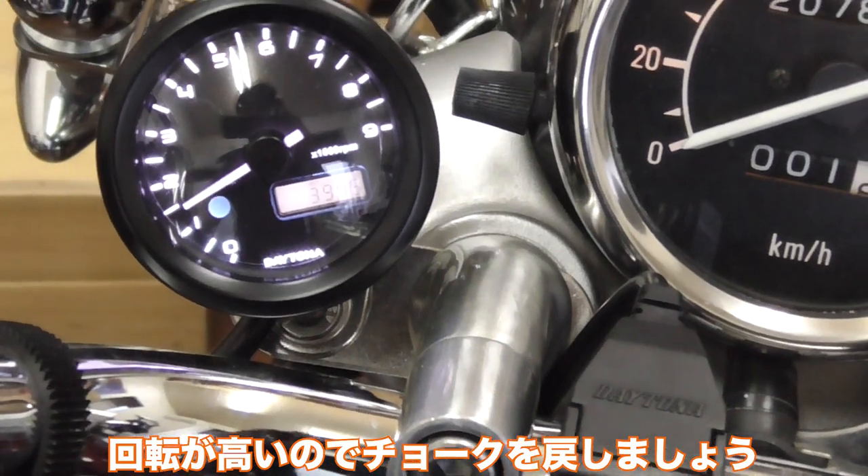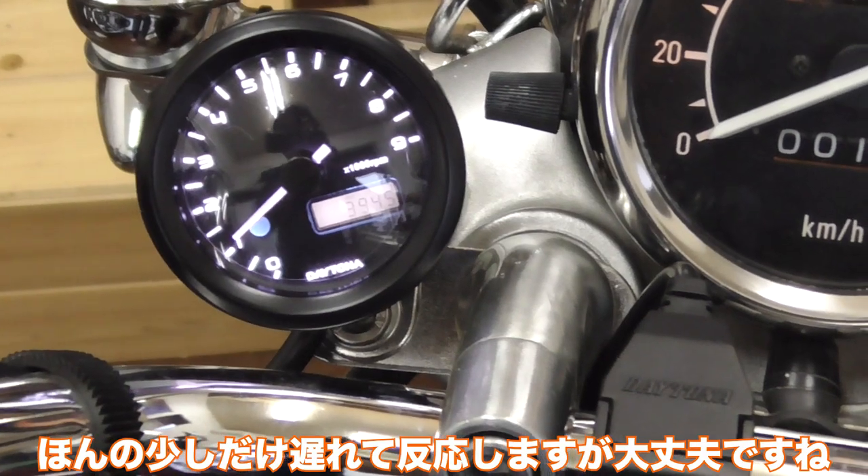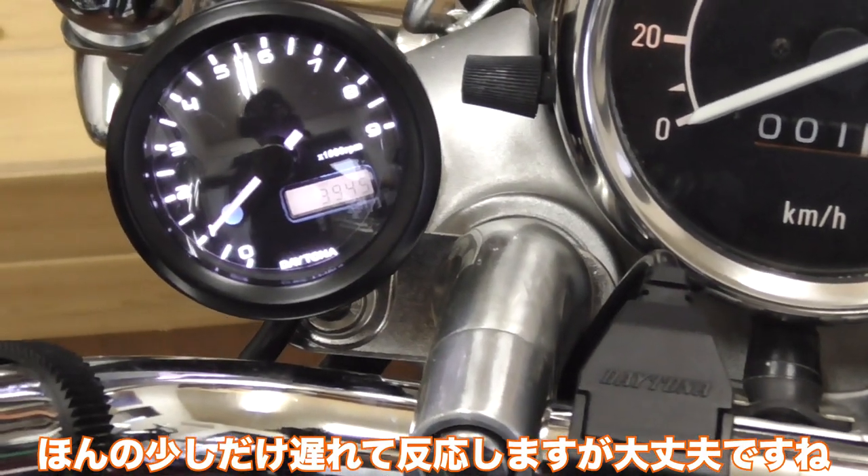It's really high, so I'll turn this down. There's a slight delay to it, but it works!